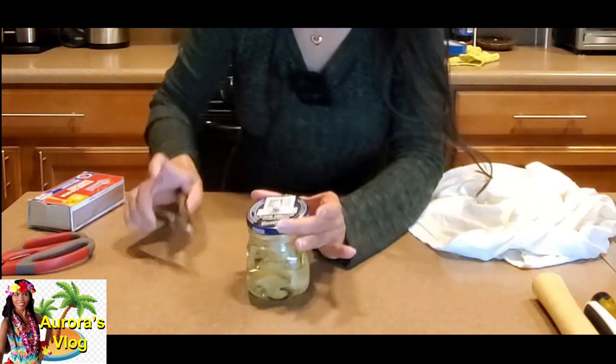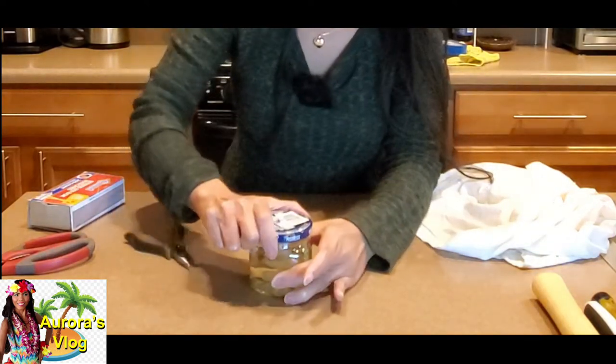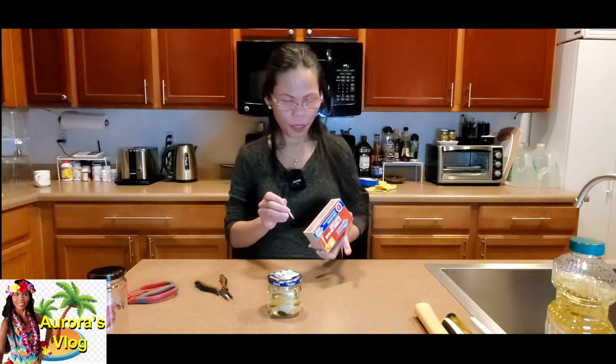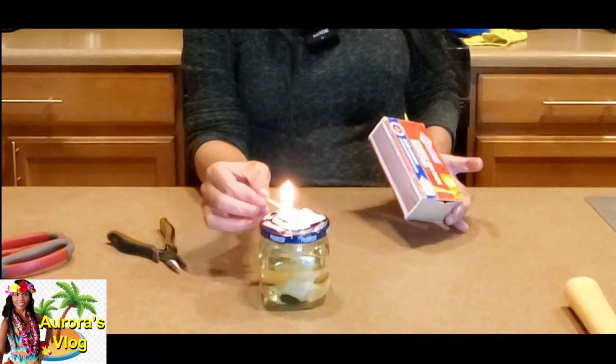Then pour a little more oil and go ahead and close the lid. Now use the matches — 'pospuro,' which is the Cebuano translation of 'machis' — and light it. Now you have light! I'm going to go ahead and turn off the room light.